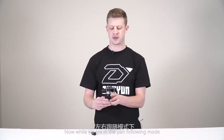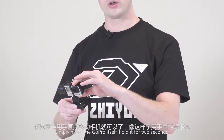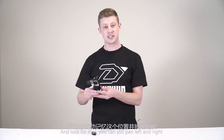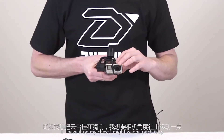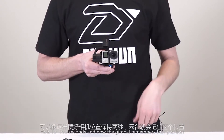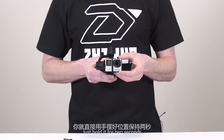While in pan following mode, if you ever need to change the pitch of the GoPro — say you have the gimbal attached to your helmet and need it pitched down — simply move the GoPro itself, hold it for two seconds, and the gimbal will remember that position and lock to it. You can still pan left and right, but the pitch and angle will stay fixed. If you have it on your chest and need it pitched up, hold for two seconds and the gimbal remembers that position. If you need to lock the pitch in a certain position, just hold for two seconds.